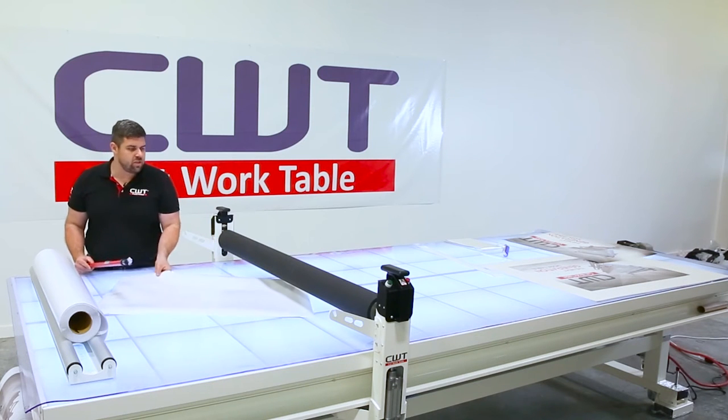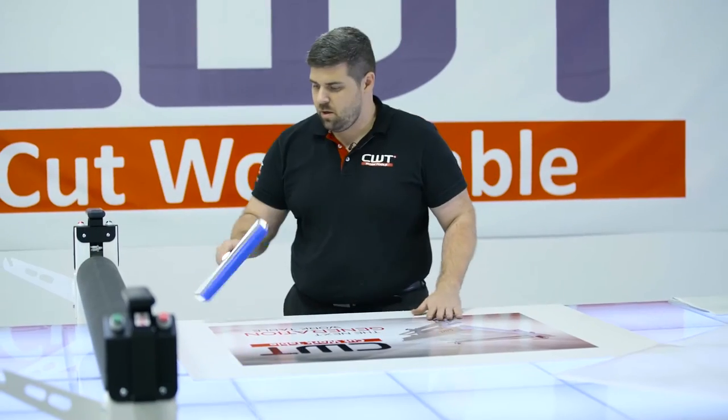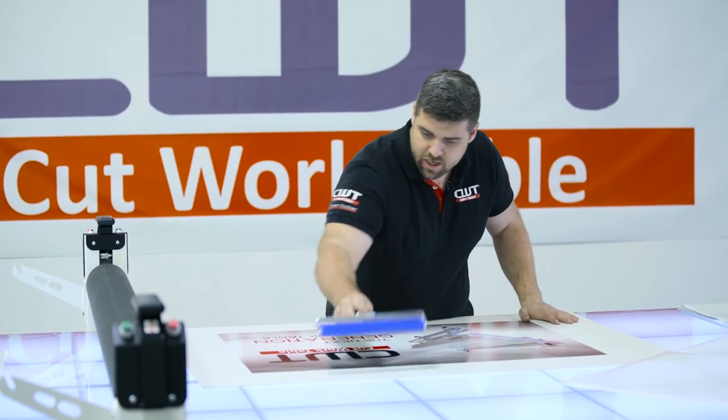Right here, it's 38 inch laminate and it's a 36 inch print, so I'm going to have two inches of waste. Now we're going to actually show you the lamination technique.